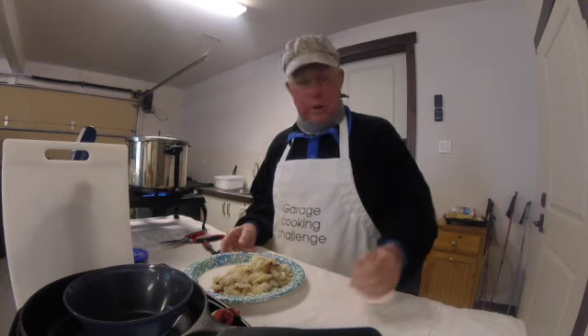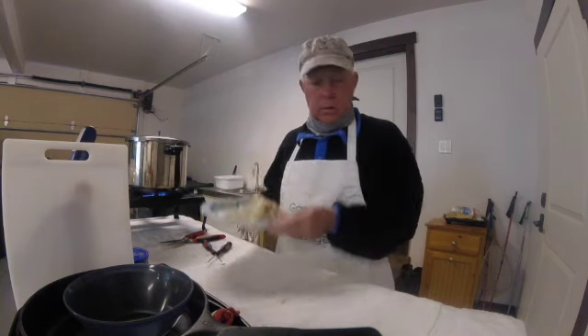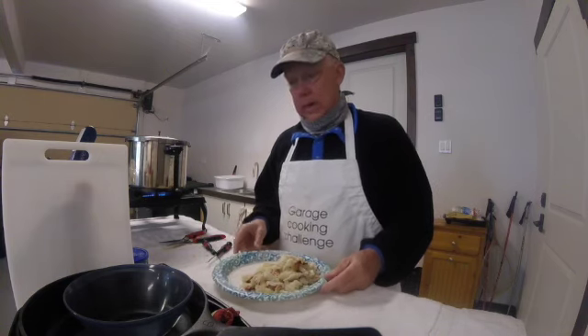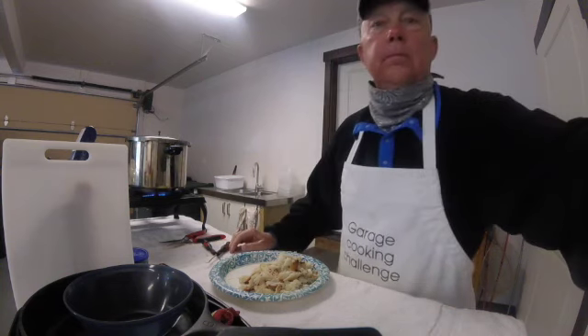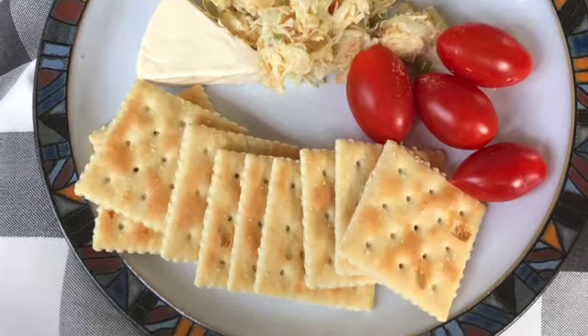I'm not sure what Rhonda's gonna make with this, but got a fair amount here. I'll probably have to eat a salad or something. Anyway, I'll take a picture of whatever she makes. Thank you.